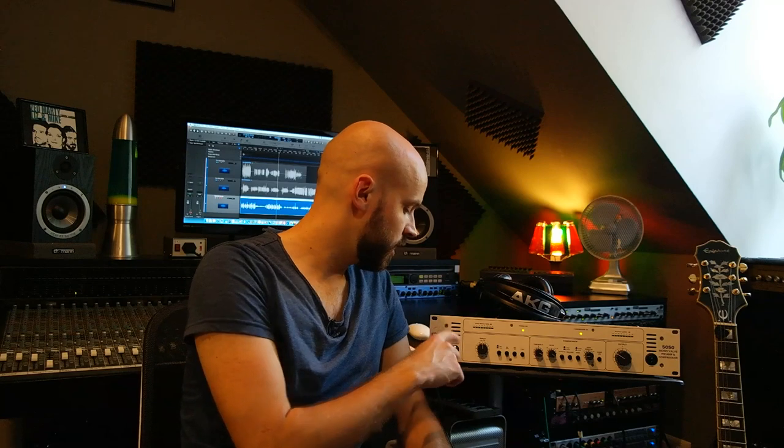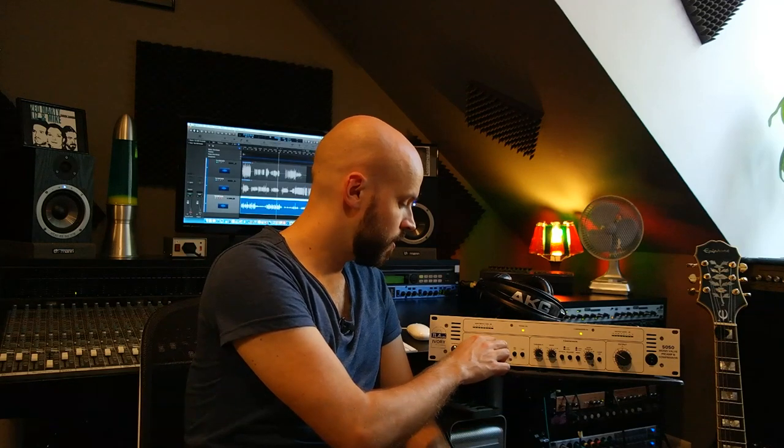Alright, so this was the test of the TLA Ivory II series, the 5050 valve preamp and compressor. I think it's a really great unit. All the knobs have a good feeling when you turn them — it seems very sturdy, it sounds great, and it also looks good. So thumbs up for this piece of equipment. Please subscribe if you want to see more videos from me. Thanks for watching and see you in the next video.